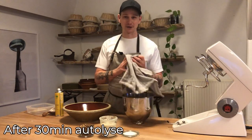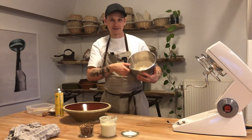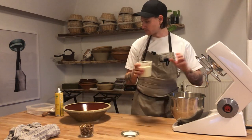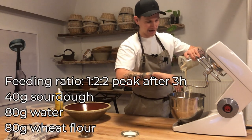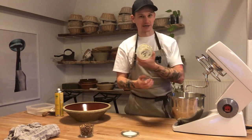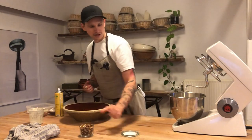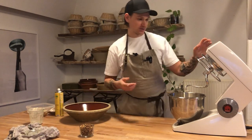The dough has been resting for half an hour and it already has some nice strength to it. Now I'm going to add my salt and sourdough. Adding 200 grams of sourdough using a wet hand — I measured this feeding so I know the glass contains 200 grams. The very little sourdough remaining in the glass is what I'll feed for next time. I'm adding 22 grams of salt right away, and that's what we need for two loaves. This recipe is for two loaves.